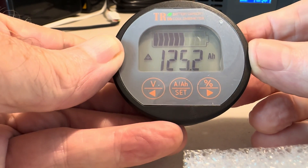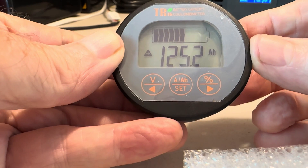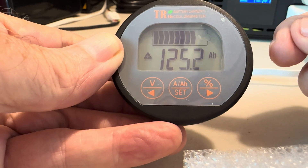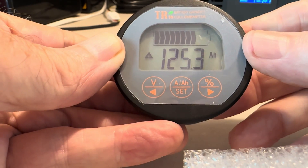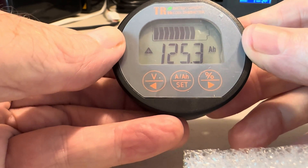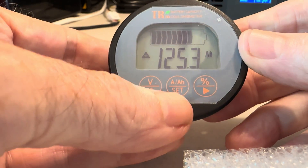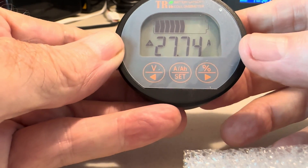Press the center button again and it shows you the amp-hours remaining in the battery bank. Like I said, I originally had this mistakenly set for 100 amp-hours. I've since changed it to 200 amp-hours, but I want to make sure I get it completely reset to that value. I'm going to have to wait until this battery gets fully charged to do that — right now I'm seeing 27 amps coming in and the percentage keeps running up.